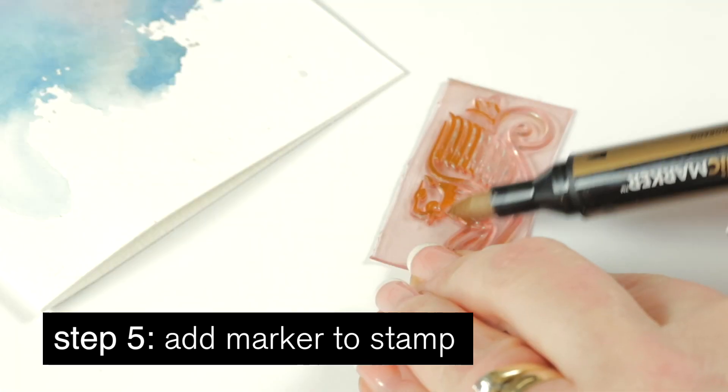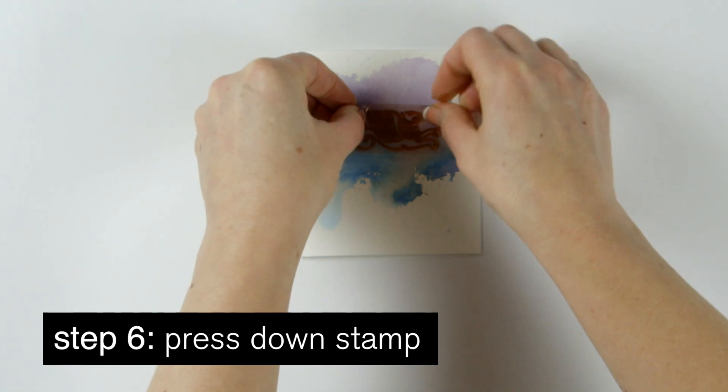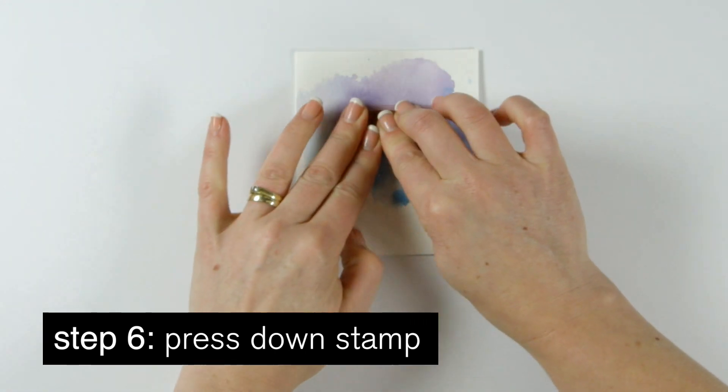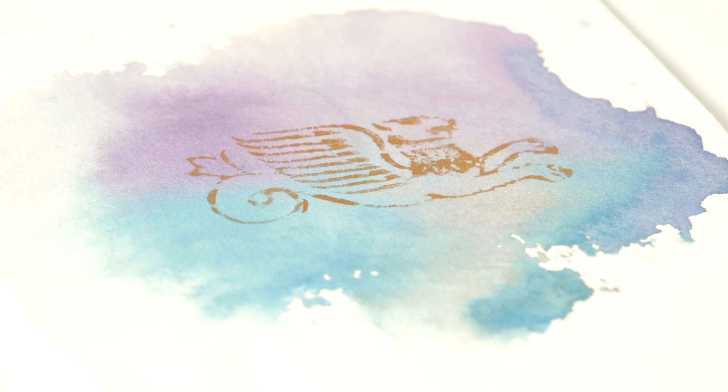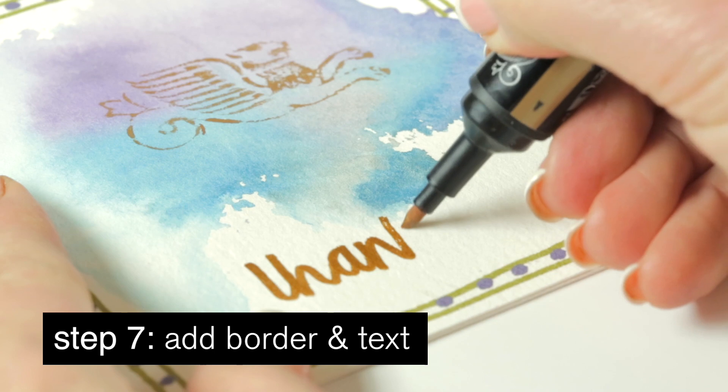Now, use a Winsor & Newton metallic marker to wet a decorative rubber stamp and stamp the card in the center. Finally, use a gold metallic marker to add a border and some wording.